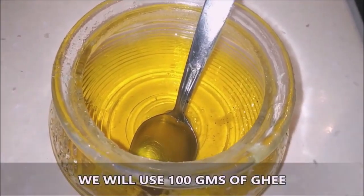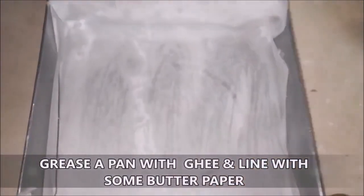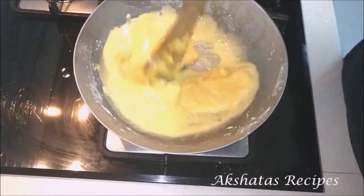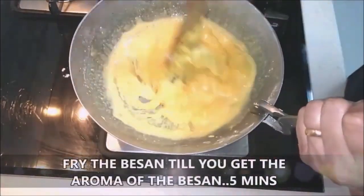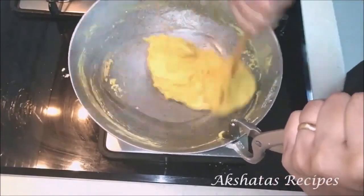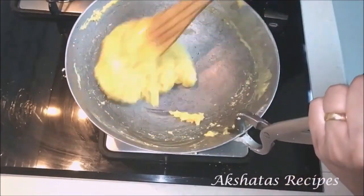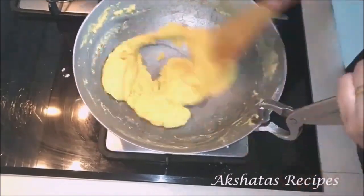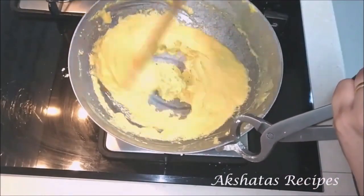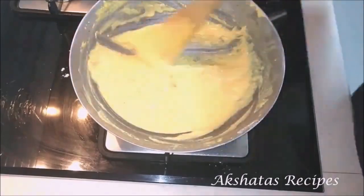I've taken about 200 grams of besan or chickpea flour, 100 grams of ghee, and about half a cup of dry fruits. I've greased my baking tray with some butter and lined it with butter paper. Now I'm going to add the besan and the ghee to my pan, put the heat on, and cook this for about five to ten minutes till the mixture all comes together very well. This should take about five to eight minutes until you get the aroma of the besan coming through. Keep stirring the mixture continuously on a low to medium flame — first it will all come together, then again it will become a kind of semi-liquid form.